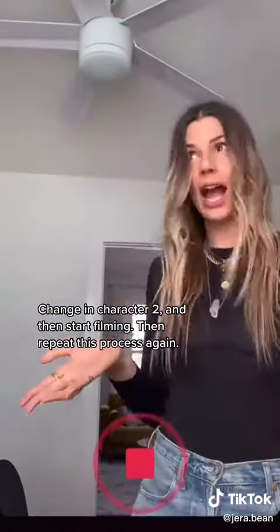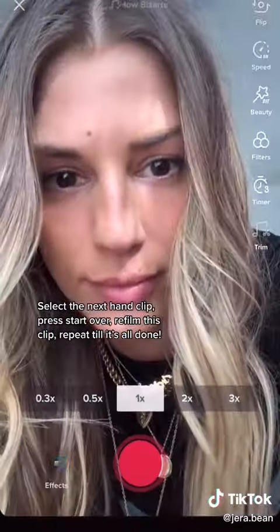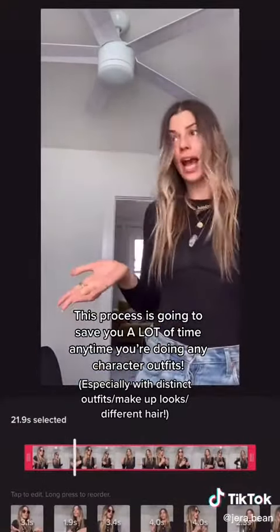Change into character number two and then start filming, and repeat this process again. Select the next hand clip, press start over, refilm this clip, and repeat till it's all done. This process is going to save you a lot of time anytime you do any character videos.